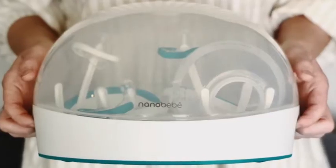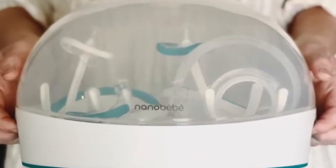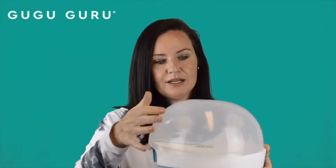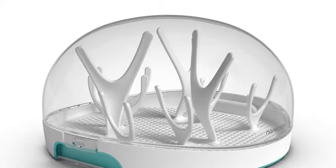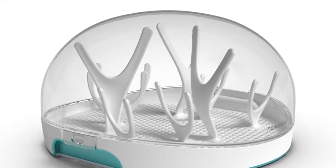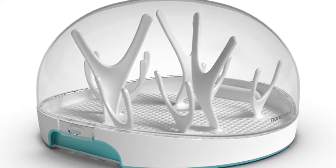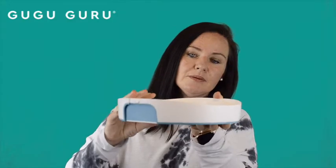Hey everyone, it's Monica Banks. I'm the founder of Google Guru and today I wanted to share a really cool product. I did an unboxing a little while ago on Instagram and today I want to talk more about this awesome nano baby sterilizer. With everything going on in the world, everybody wants an easy way to sterilize their bottles, and this sterilizer from nano baby presents an easy way to do that.